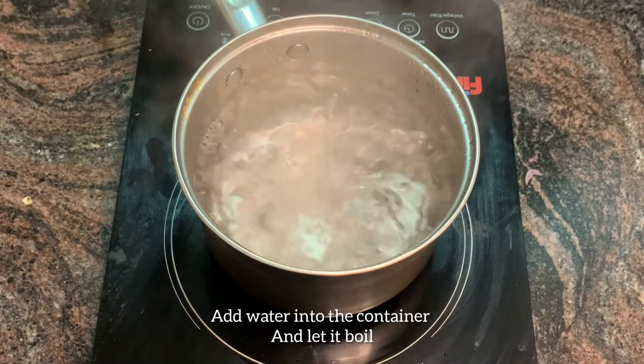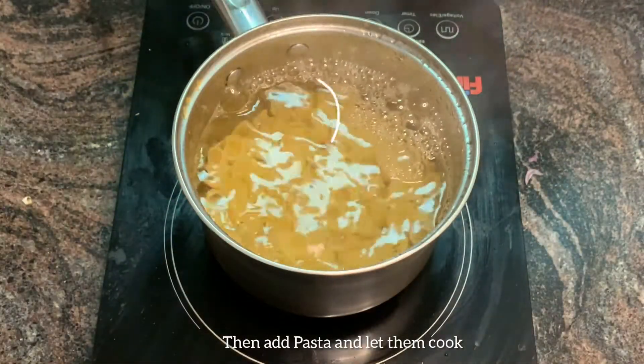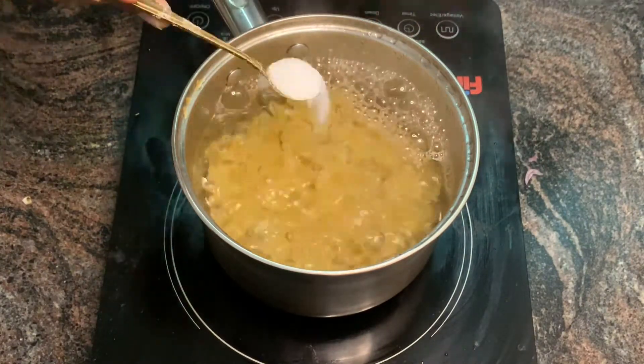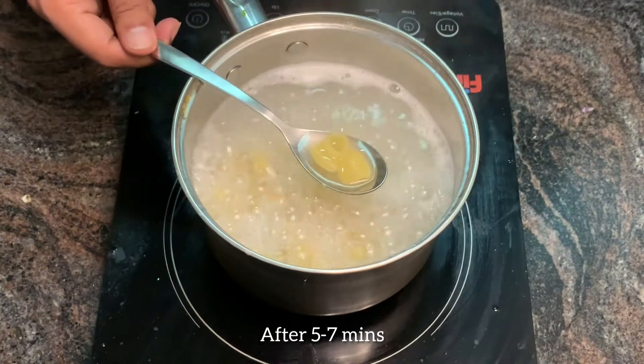Moving on to the next step, add water into the container and let it boil, then add pasta and let them cook. Also add some salt. Once the pasta turns soft, keep them aside.